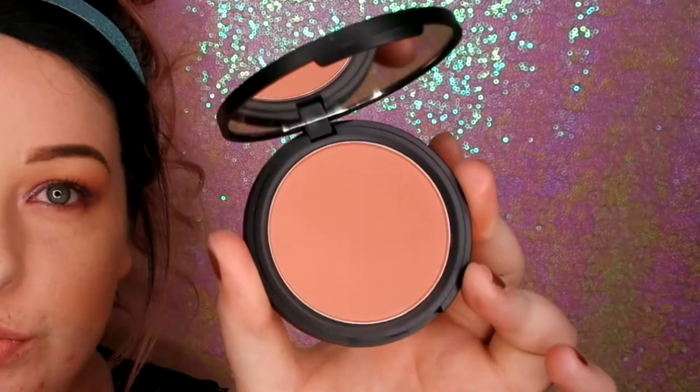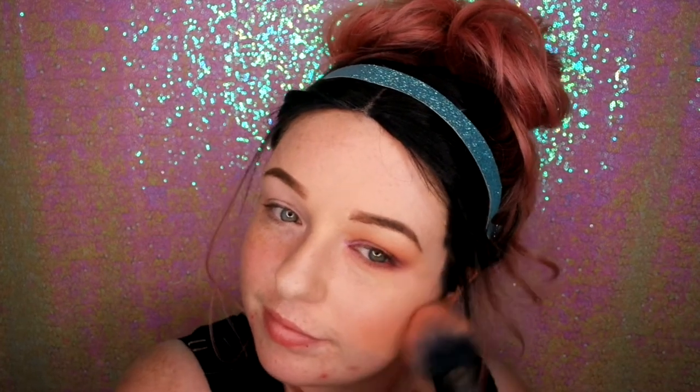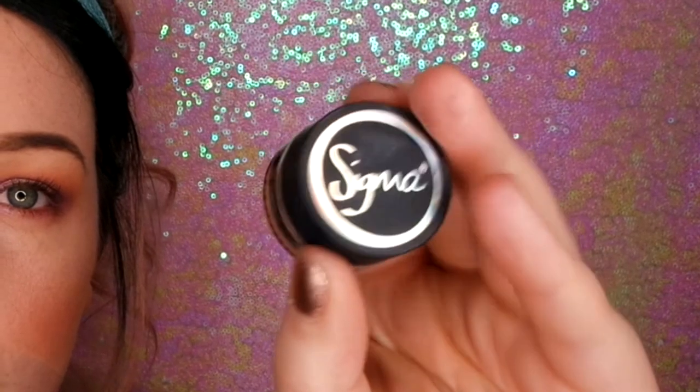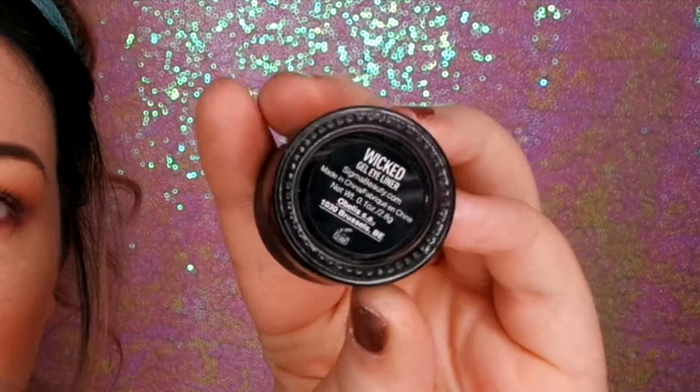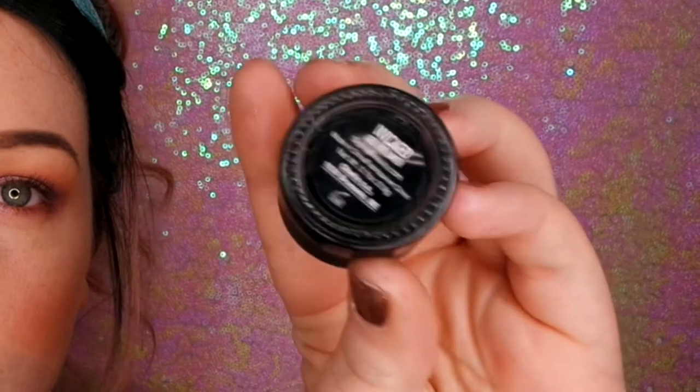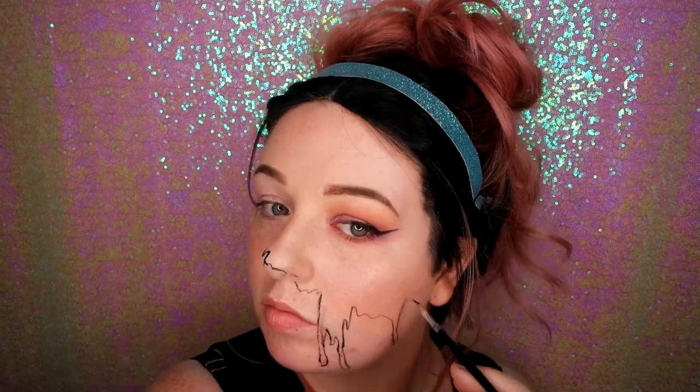I'm going to be using my Sigma blush — this is a beautiful blush — just brushing that along my cheeks. And I'm going in with my Sigma Wicked gel liner. I love using this because it lasts and it really is so easy to apply. I'm going to be using this to paint the skull shape, so I'm just starting out by mapping where I want the dripping lines to be, and just going in with a cotton bud to mark things up exactly how I want them.